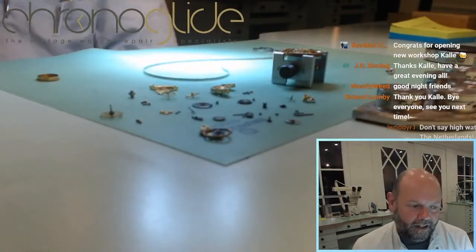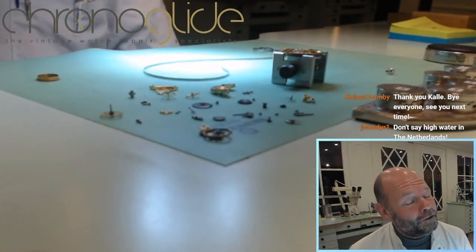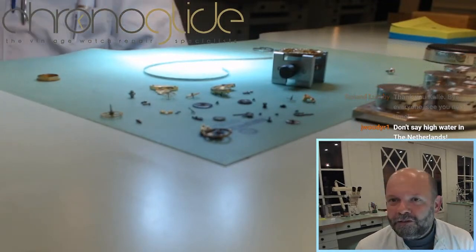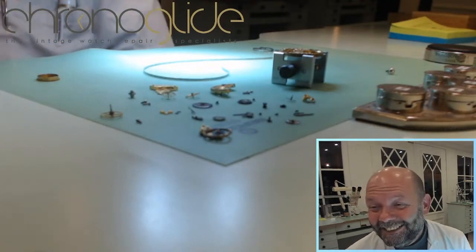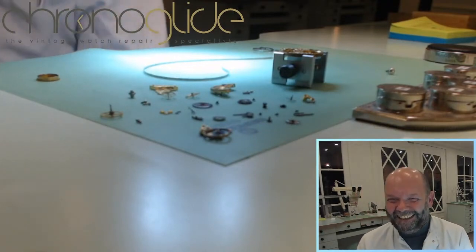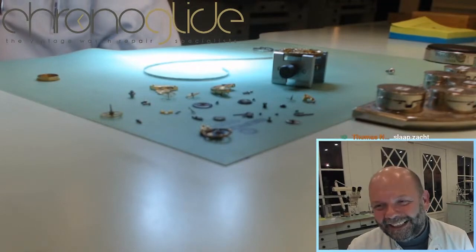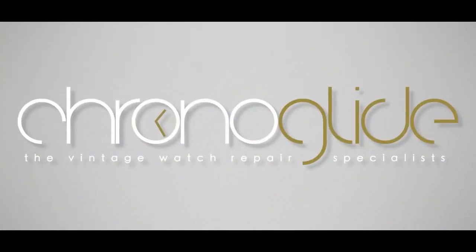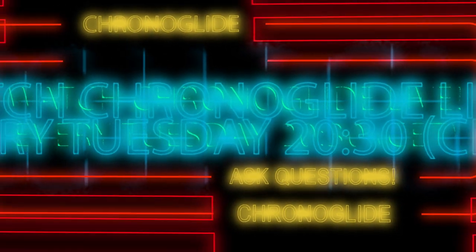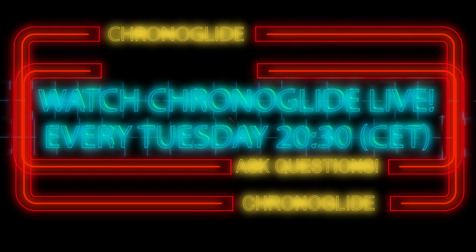Please have a look at our YouTube channel, ChronoGlide. We stream watch repair every Tuesday at half past eight Central European Time — we've been doing this for four and a half years now. Hope to see you soon, enjoy your evening, and thank you for your support.